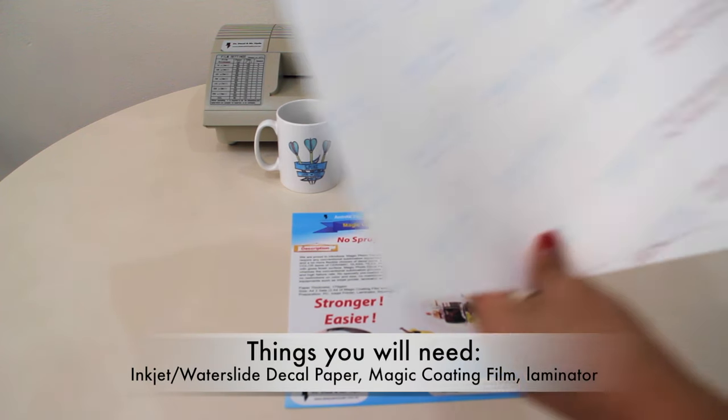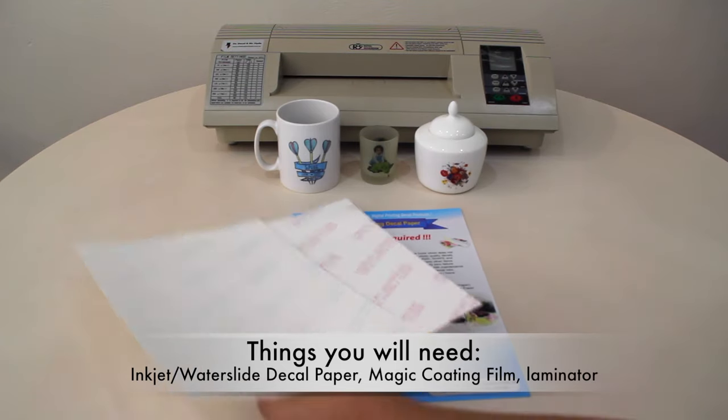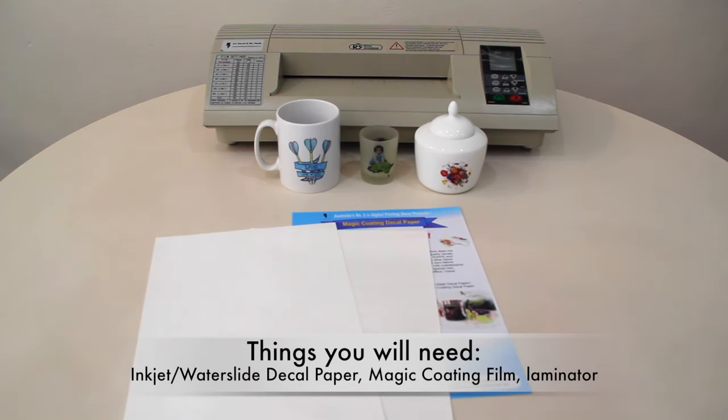For this decal, you will need inkjet or laser water slide decal paper — it works for both — as well as Magic Coding Film and a laminator.